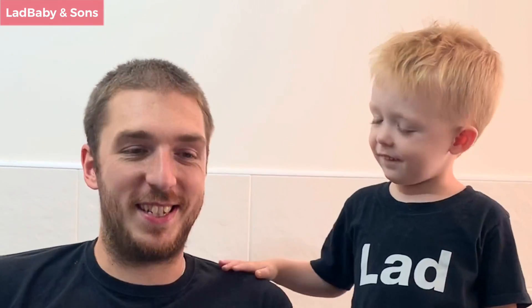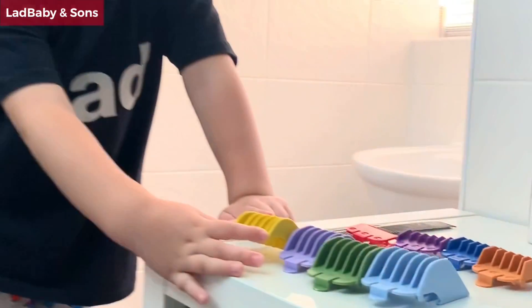Whose hair are we going to cut — daddy's hair or Phoenix's hair? Who's going to cut it? You're going to cut my hair! Yeah! Is this going to be a good idea? Yeah! What sort of haircut are you going to give me? You're going to use the yellow clippers? Okay, that's not normally the one I use, but that's going to be great. I can't wait for you to give me a haircut. What is the name of your barber shop?